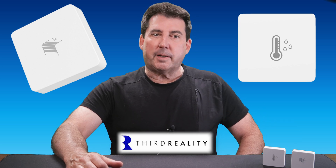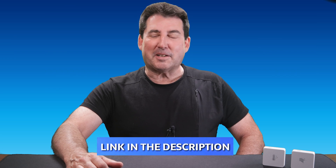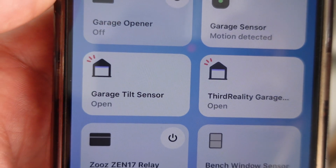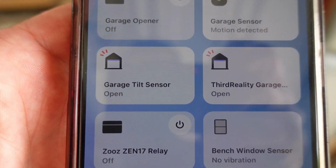Both sensors have been added to my Amazon store, and there will be product links in the description if you'd like to take a closer look. Like most 3rd Reality sensors, these are affordable additions to your smart home setup. The tilt sensor is engineered to provide instant alerts when your garage door opens or closes, and it offers adjustable sensitivity levels so you can tweak the sensor's responsiveness.